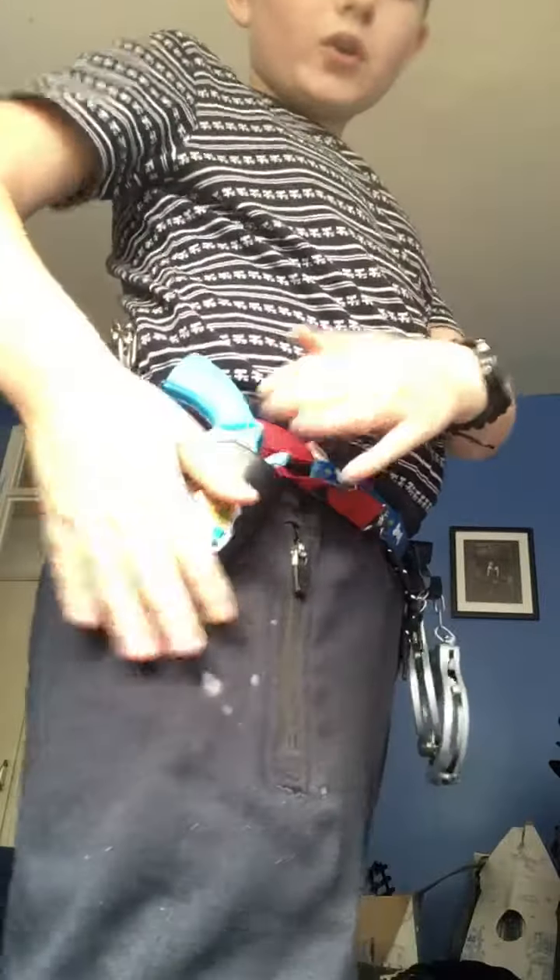Hi guys, welcome to another video. Today I'll be showing you my detective — or whatever you want to call it — a detective FBI belt, police belt. I'm not going to be showing my street one, like a normal police officer one today. Comment down below if you want that. Like the video and subscribe, so let's get started.